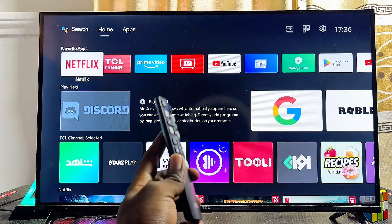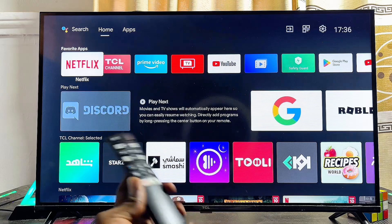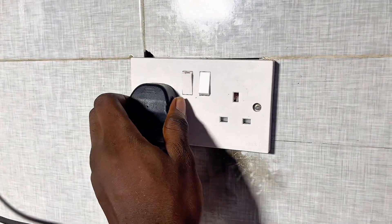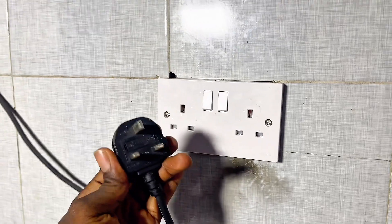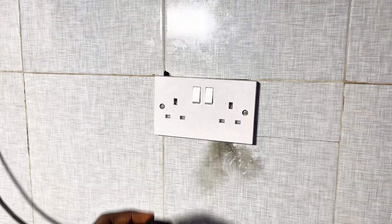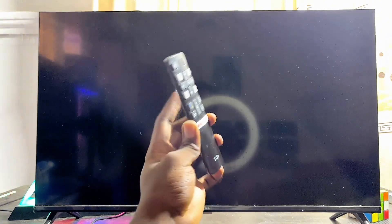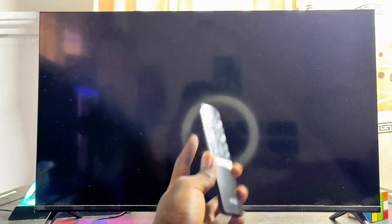The first solution is to hard restart your TCL Smart TV. To do this, unplug your TCL Smart TV from the wall socket — this is different from just turning off the TV. Unplug it from the wall socket and wait for about five minutes.